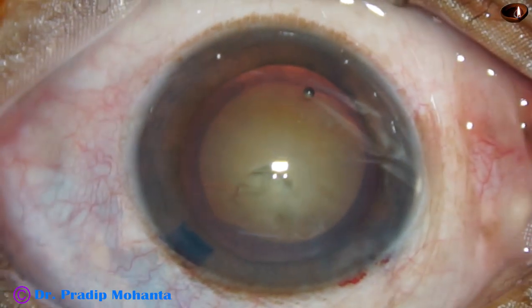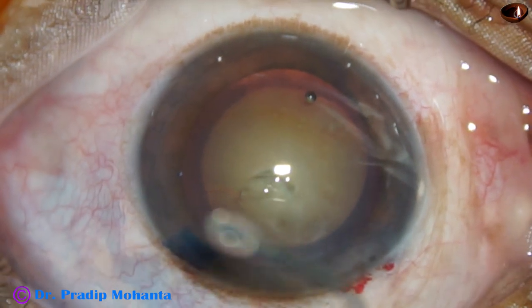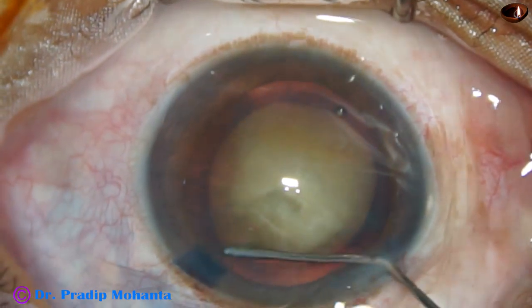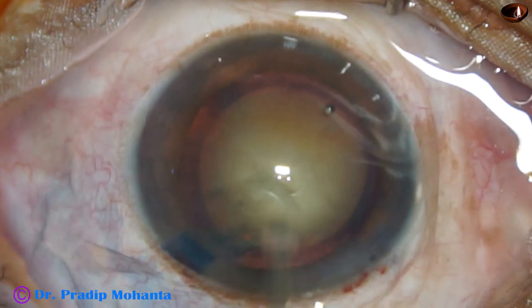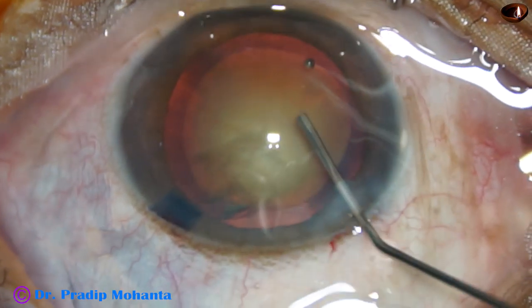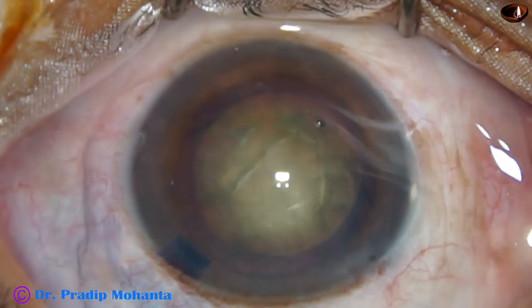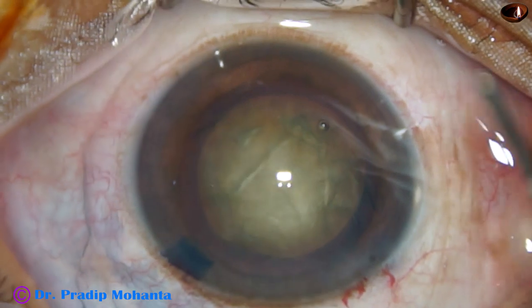Now hydrodissection is done with a 27-gauge cannula, and BSS is injected just under the anterior capsular rim. The fluid wave should go from one side to the opposite side, and the nucleus is tilted and rotated.